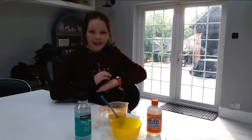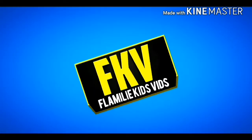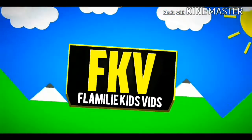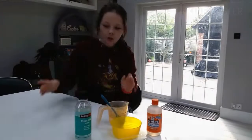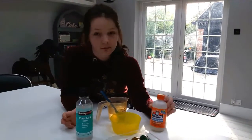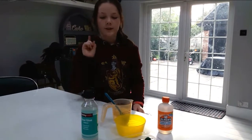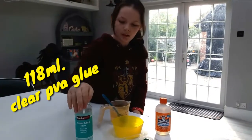Hey guys, so today we are going to make slime! So what I have here is some clear glue and some Elmer's magical liquid. First what we need is 118 millilitres of this clear glue.